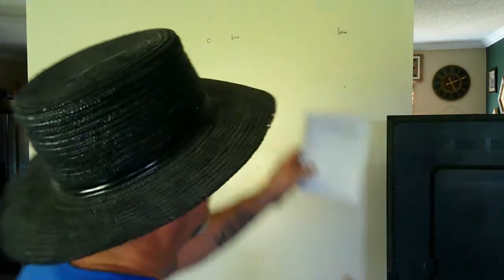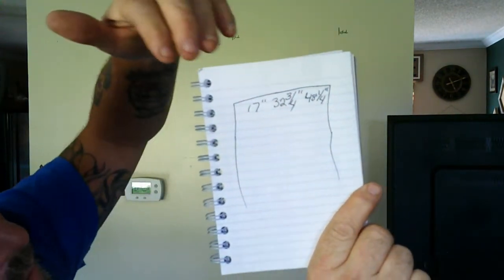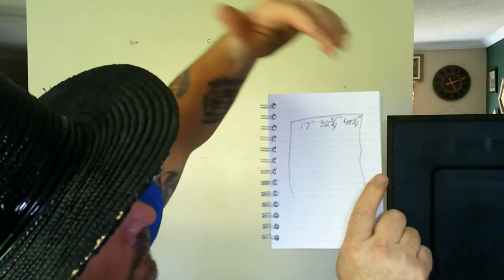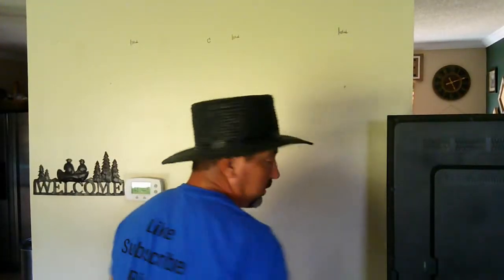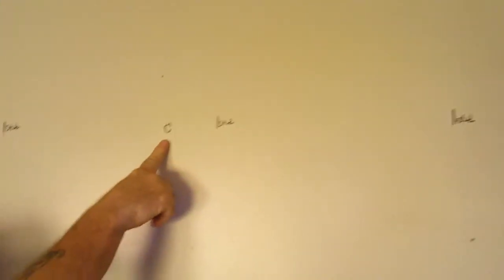I've taken the measurements and I draw things as if I'm looking at them so I don't get confused. Here is my wall on paper. I measured the screws on the other side: the first one is at 17 inches, the second at 32 and three-quarters, the third at 48 and a quarter. I've already transferred those marks to the wall with a Sharpie — we're going to cover it, so we're not worried. Here's the first stud, the second stud, the third stud, the fourth stud, and here is center.